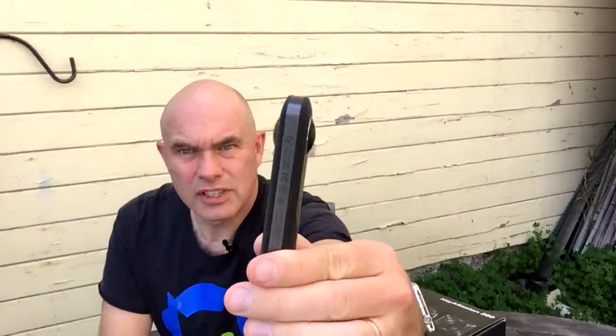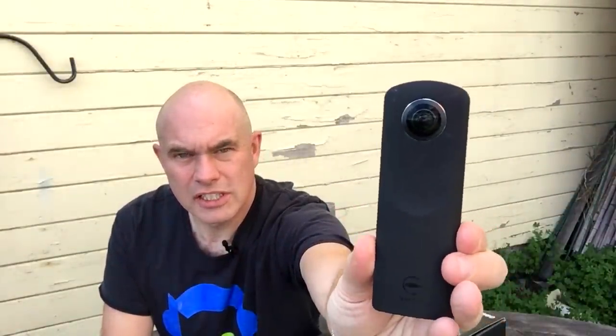The real world ones are done using this. Now this is called a Ricoh Theta — Ricoh is the camera manufacturer. And what it has, if you look carefully, is a fisheye lens on one side and a fisheye lens on the other side. When you're running this, the software inside will digitally stitch both images into a full 360 degree image.